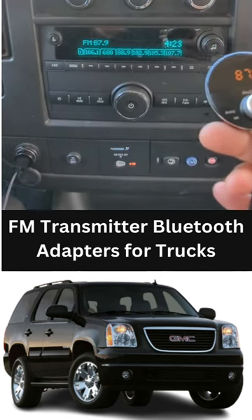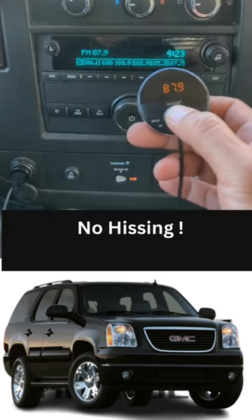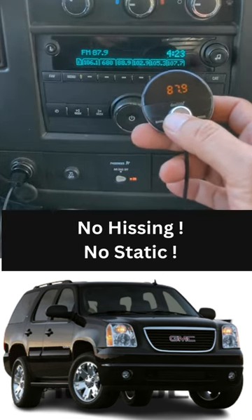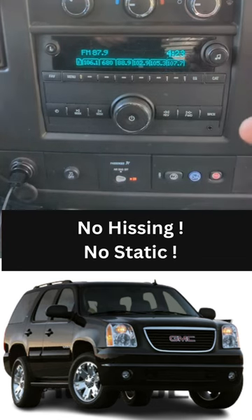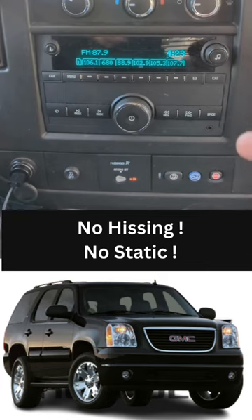See, that's all you have to do to get your music to play through this factory radio. Now just press this button. You'll be able to hear all your music, podcasts, news through your car speakers, loud and clear, without hissing or static.